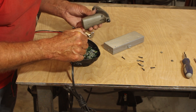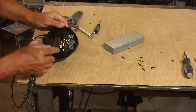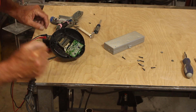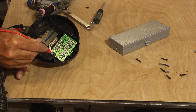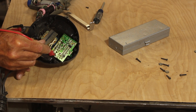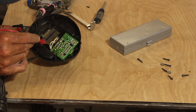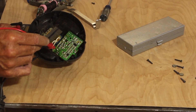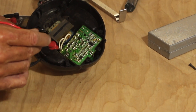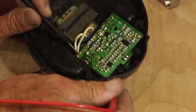Somewhere between the transformer output and the tool input we're losing our voltage. Okay, so looking on the other side of this board there are four diodes. You've got these two points which are your AC coming in, and then these four points around the edge are diodes. You can actually look at the printed circuit board and you can tell that what they've got going on there is a bridge rectifier. So let's see if those diodes are good.